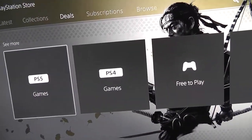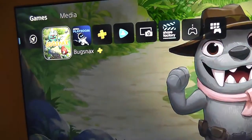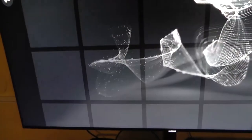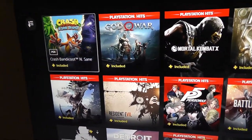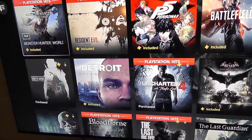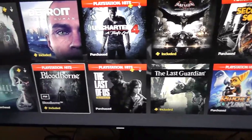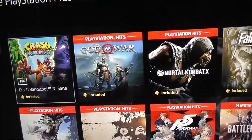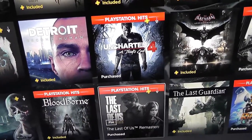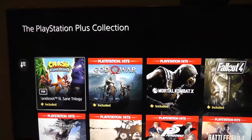I also wanted to check out the PS Plus Collection. Yes — Crash Bandicoot Insane Trilogy, God of War, Fallout 4, Ratchet & Clank, The Last of Us, Days Gone. You get all these games included for free on PS5 if you're a PlayStation Plus member. This is as of August 2021 — it might change in the future, maybe some more titles will be added. But as of right now, these are the titles available in the PlayStation Plus Collection.